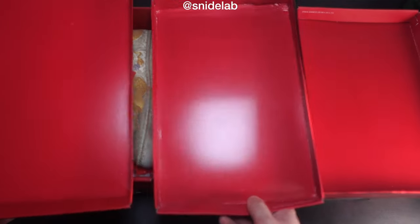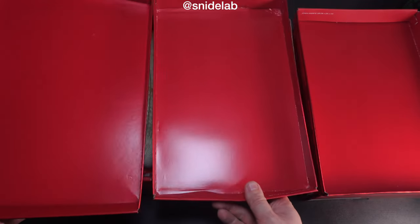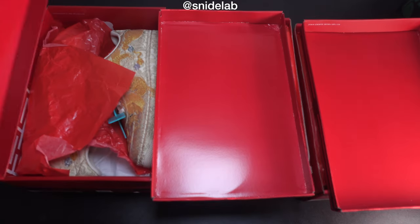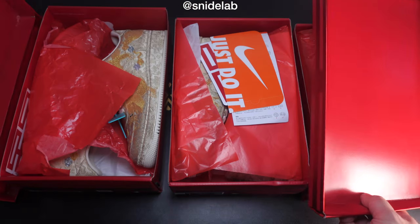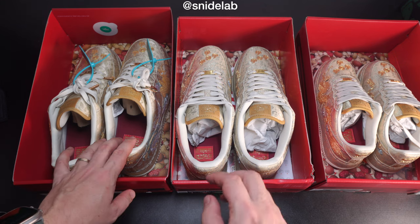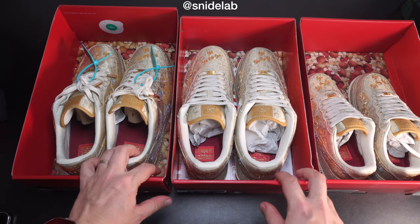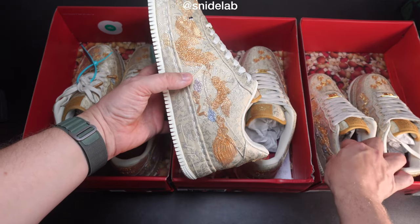Looking at the boxes here, comparing the two there's a slight difference in the hue of the red, but it's ever so slight. Looking at the two fake boxes they look like they might be the same. I've got them right in front of me and it's very hard to tell. Looking inside the shoe boxes, I want to check if this fake pair in the middle is the same as my wife's fake pair.